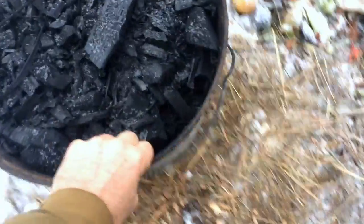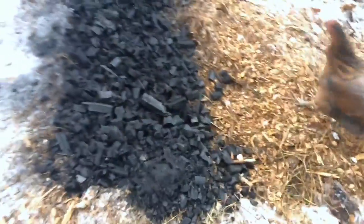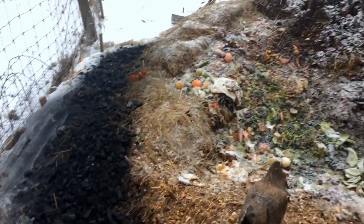The easiest thing I've figured out to do over time is just to take this material. I don't even worry about crushing it down super fine anymore. What I've learned is to simply dump it on a walkway — chunky and all — right at the beginning of our chicken composting system.